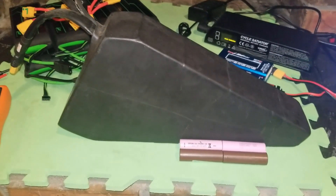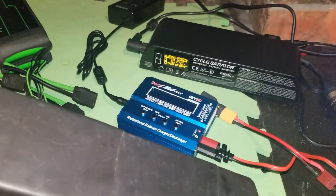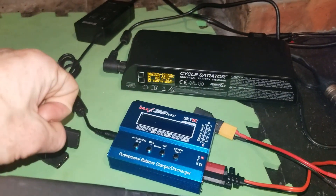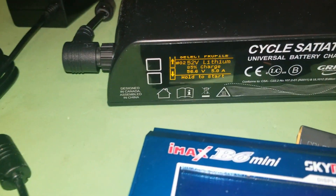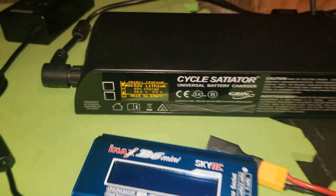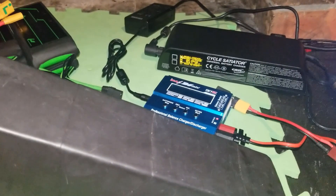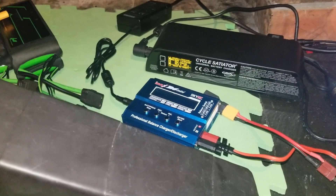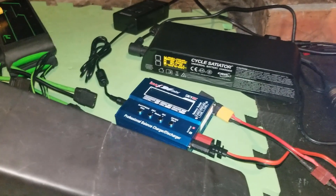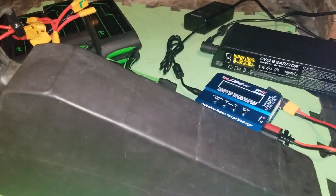The capacity is 3,000 milliamp hours per cell, and 3,000 times nine gives you 27,000 milliamp hours. In reality, that full capacity isn't always available to you. To prolong lifespan, it's beneficial not to charge to full capacity. I use the Cycle Satiator by Grin — the best charger I've used — set to the 85% charge for routine use, which gets me to work and back two days running. When discharging, it's best not to go below 20%; I rarely go below 50% in general use.